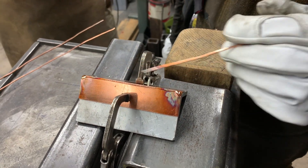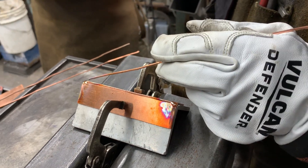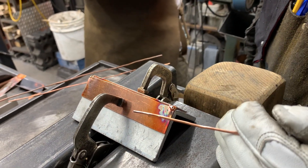Maybe you have a project where you have to sand it and apply some type of chemical, and you want to have as close a match on your weld as you do the parent material.